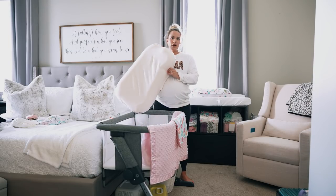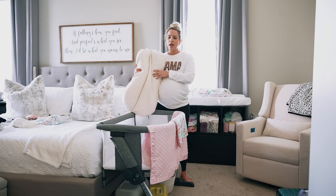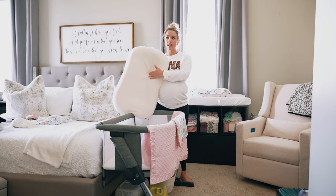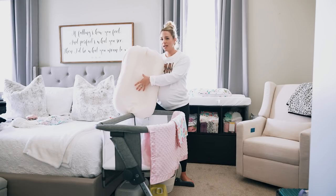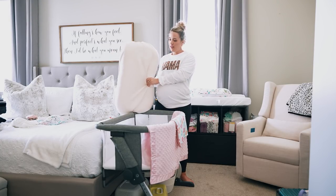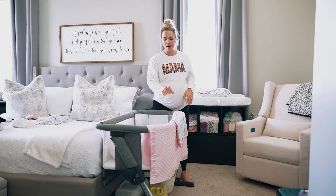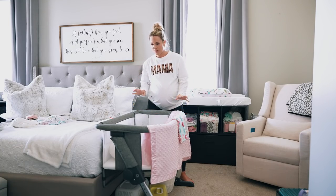I also have the Snuggle Me Organic in there — this is just the cover for it, and on the inside it's a blush color. I won't have it in her bassinet long-term because technically they're not supposed to sleep in the Snuggle Me. It's really meant to have a place to set your baby down — when you put them in it, it keeps them snug and secure, like they're being held a little. I also have a little donut lovey and some blankets hanging here.